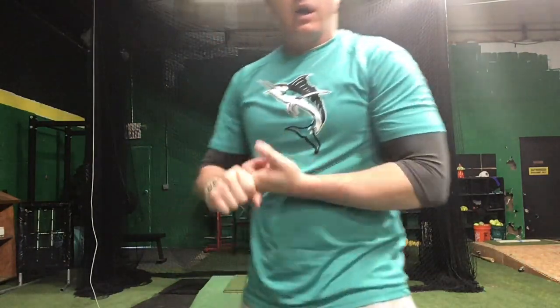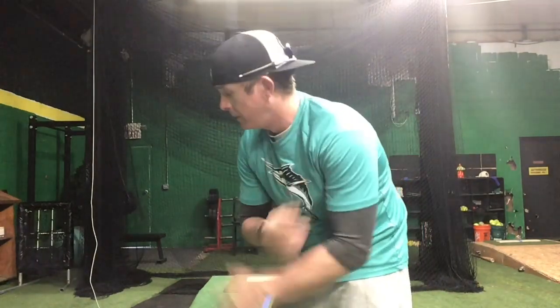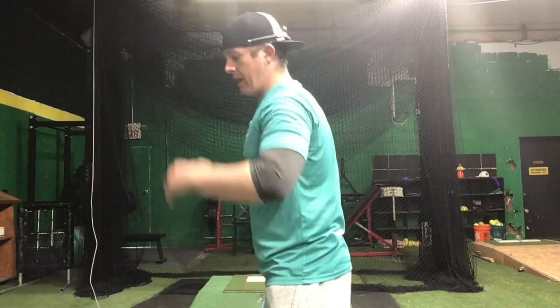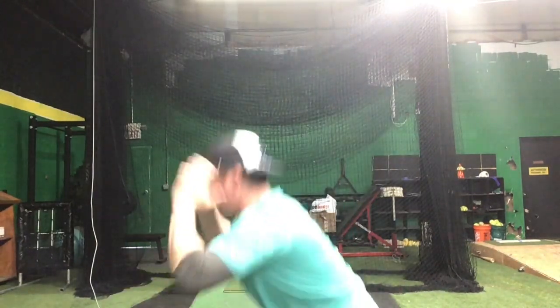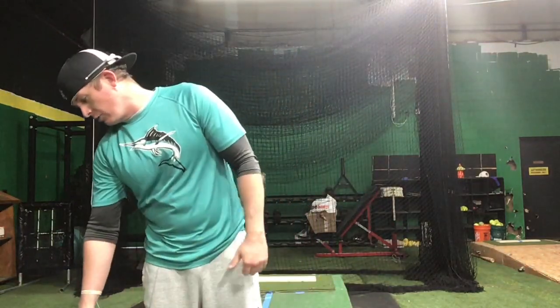We're going to do 20 sit-ups — all the way down on our back, all the way up. Full sit-up here, arms across our chest coming up. We've got 12 jump squats. Hitting those legs again. Hands behind your head, squat and jump up as high as you can. Don't cheat.